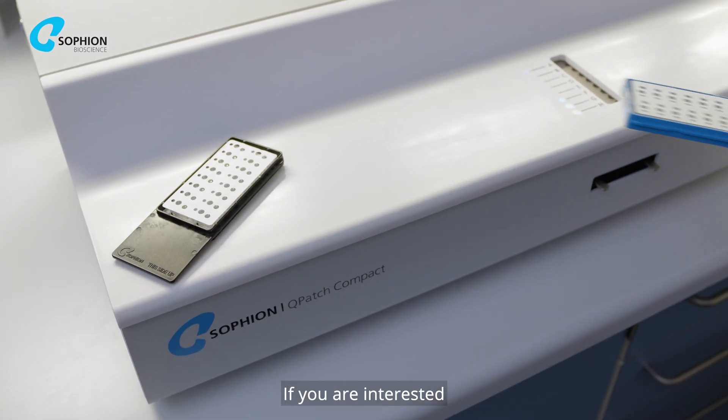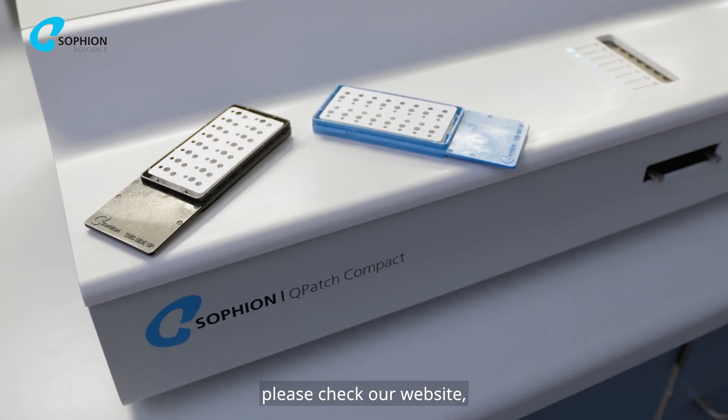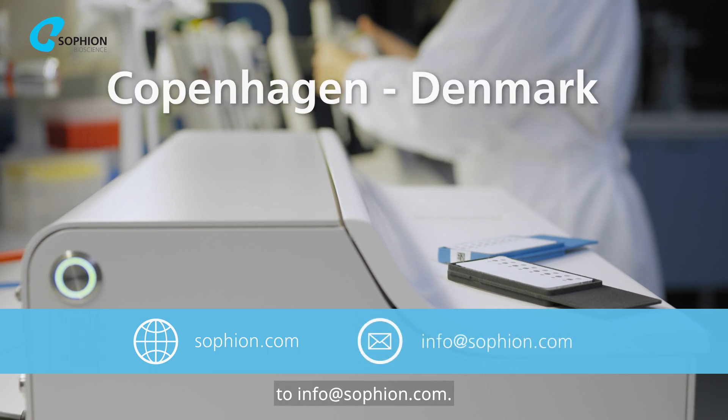If you are interested in learning more about Q-Patch Compact, please check our website sofian.com or send an email to info at sofian.com.